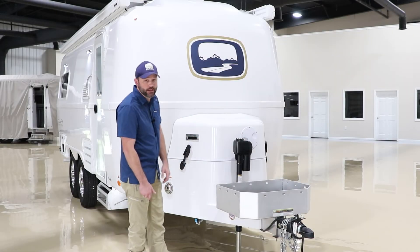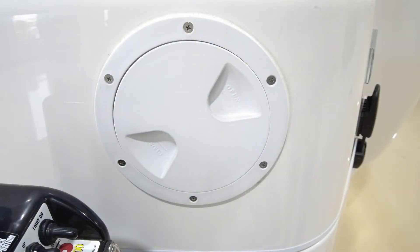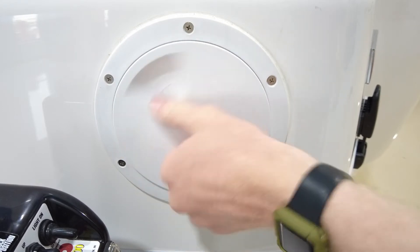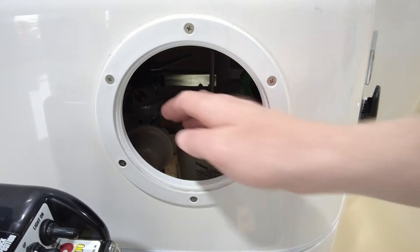Let's go ahead and take a look at our LP housing. Here in the front of the camper we have an LP housing. One thing we do is we install a six inch deck port. This is just for easier access so that you can flip the deck port, removing it and giving you access to the inside of the housing to get to your tanks.